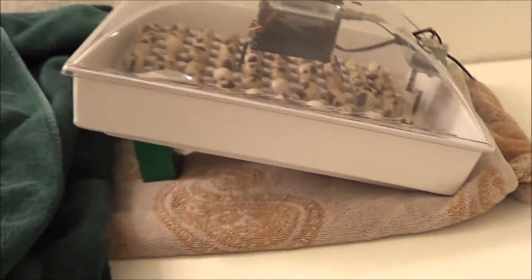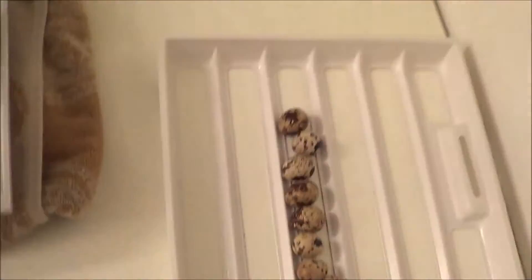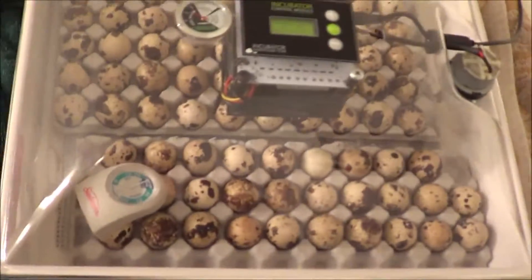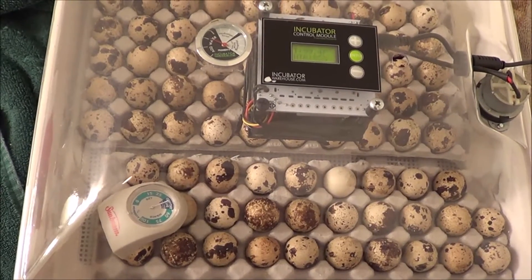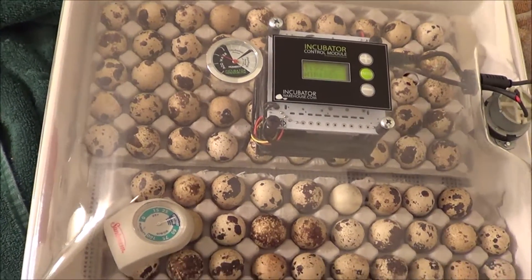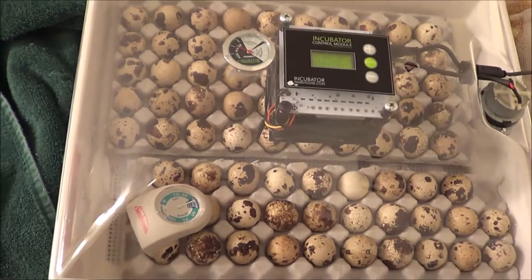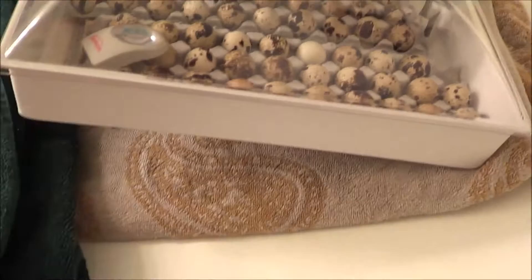Another advantage is that when eggs are in the flat trays I can fit about 50 quail eggs, but right here with the egg cartons I have 72 eggs and could fit probably another six or seven more — so I can get close to 80 eggs in there now. I want more birds, so that's excellent.